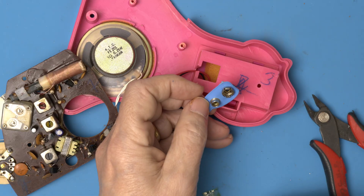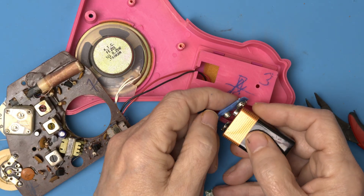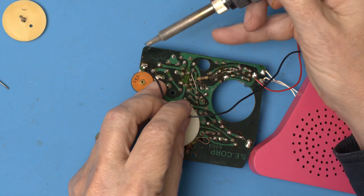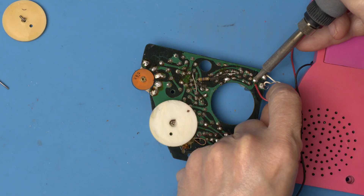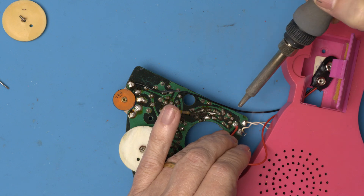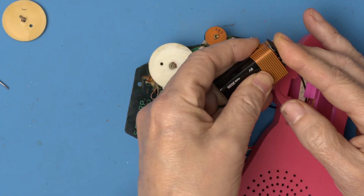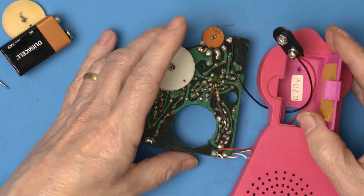That ain't good. I found another problem with this radio — the negative lead on this contact just doesn't hold the battery and they just fall right out. So I think we should replace it. Pretty easy to do, so let's do that. Alright.